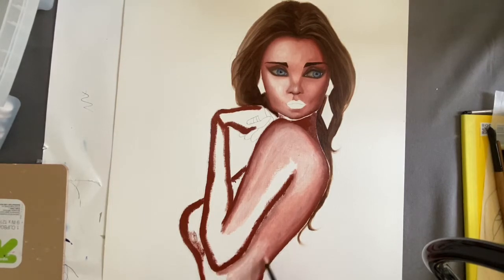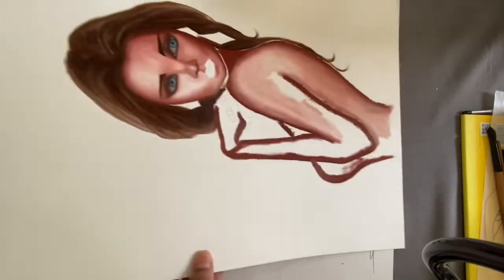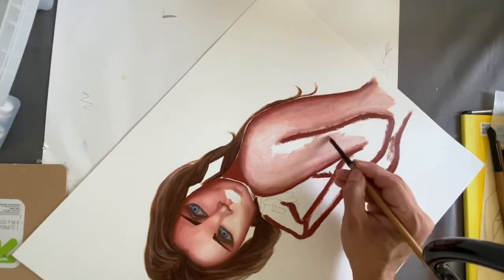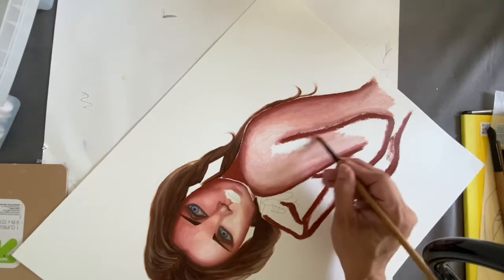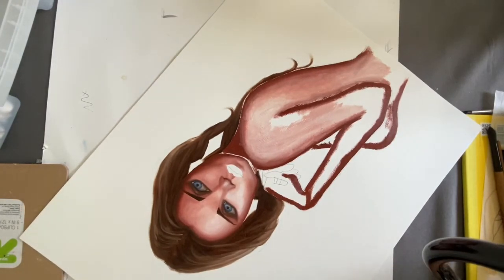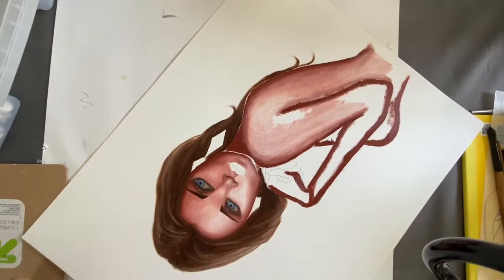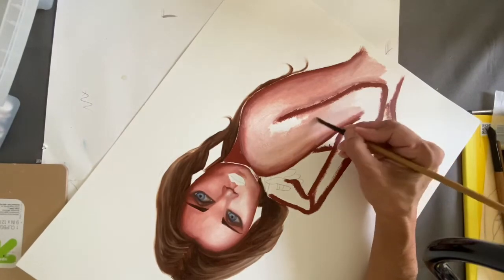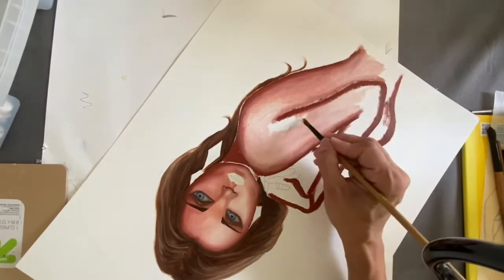I'm doing this as fast as I can, keeping it as basic as I can. If I was doing a larger scale painting I'd want to be a lot more accurate with the shading, and might use more different paint colors. I've been working on her arm right there. Don't forget to keep taking paint off the brush — if you dip it in another color without cleaning it first, your paint is going to get muddy.